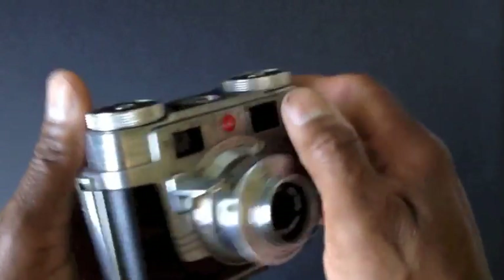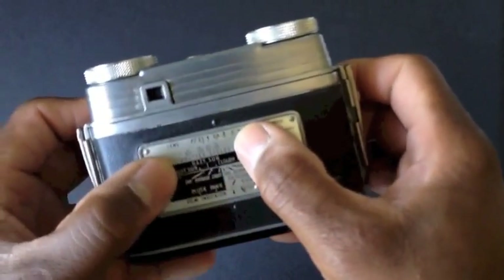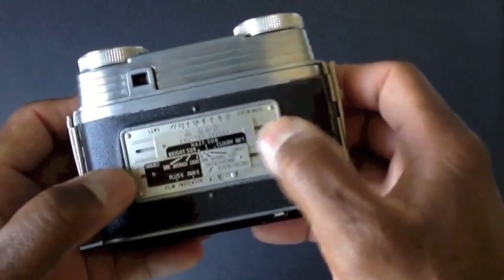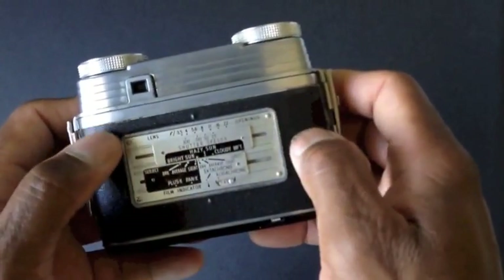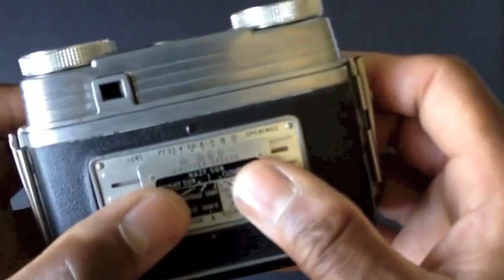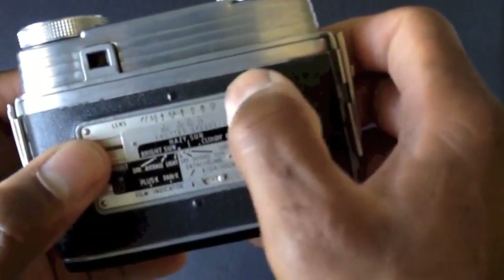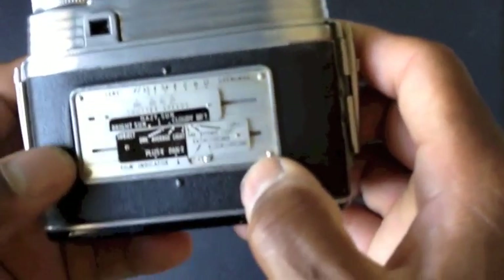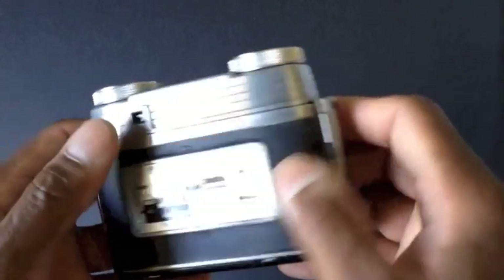The camera doesn't have much to it. On the back there's a little scale — a little computer — that helps you get your exposure correct. You have a night and a day setting, a film and a flash button, but it's not really hooked up to anything. It's more of a guide to determine your exposure based on your lighting conditions. You'll have an f-stop scale on top and a shutter speed scale on the bottom, and based on your lighting condition and the type of film you're using, you're basically just lining up these scales to determine your exposure.